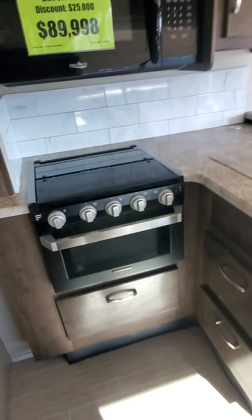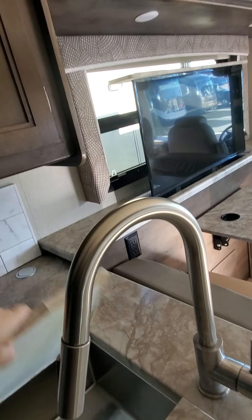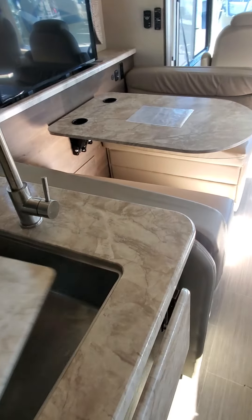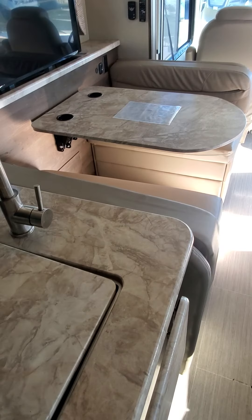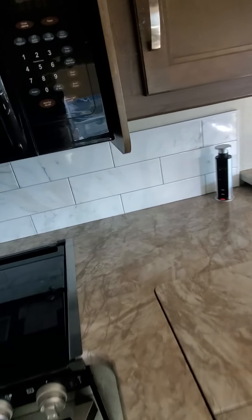Bed looks good. Storage. Kitchen — looks like it's had a few little dings there. Microwave looks good. A few little dings here and there. Sink. Nothing to really see. Pop-up power. Oven may not have even really been used.